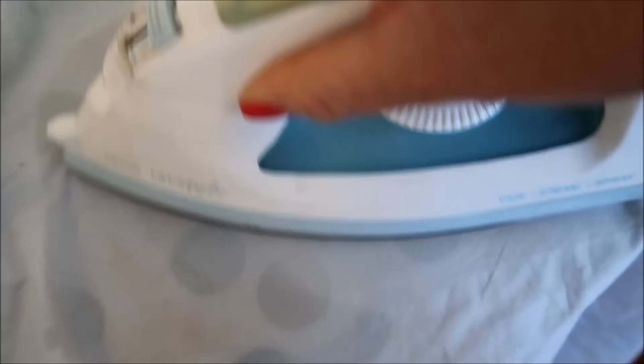You can see the dots on the ironing board coming through, but as this dries it's already looking better. If it's not completely gone, then just repeat the process.